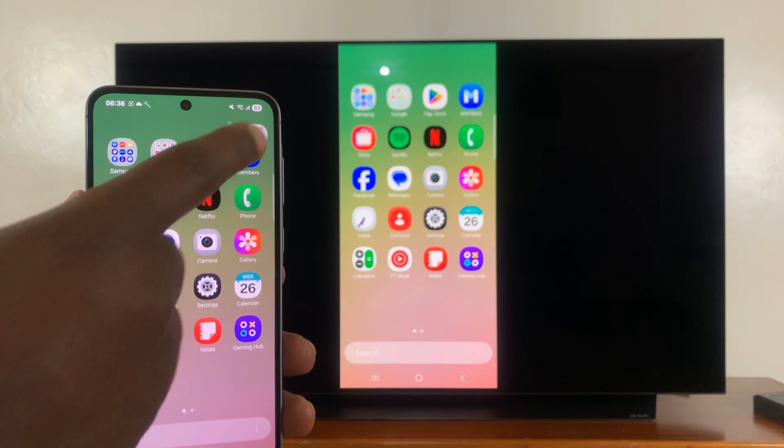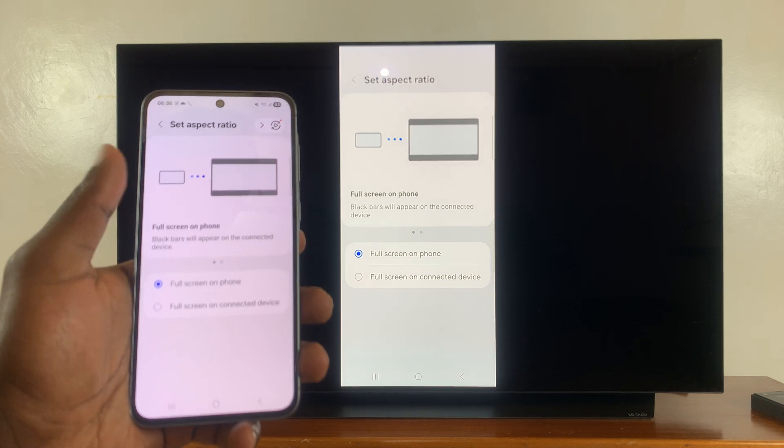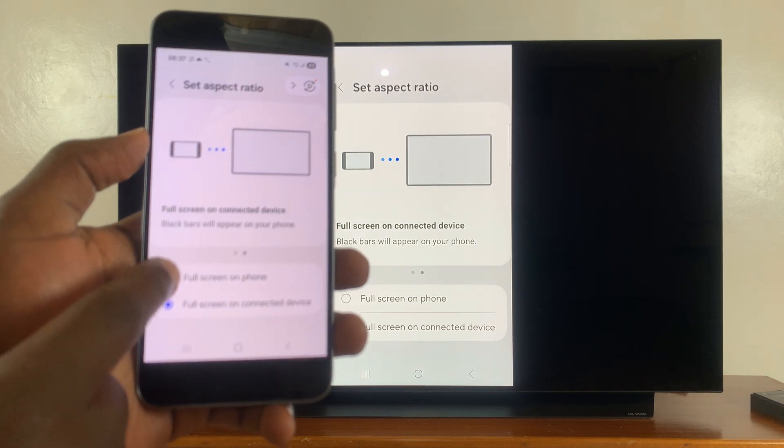You can also change the aspect ratio. Come here and change the aspect ratio — maybe you want full screen on phone, stuff like that. Let's try full screen on phone — you can see that expands the view a bit.